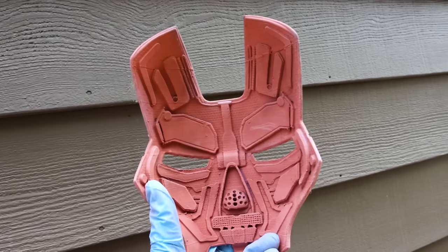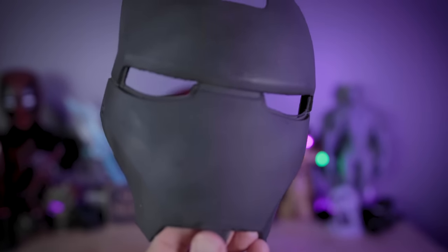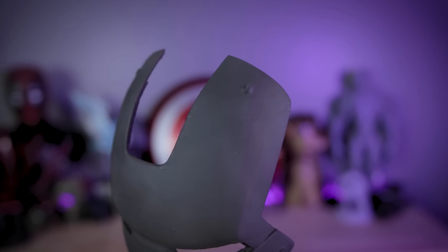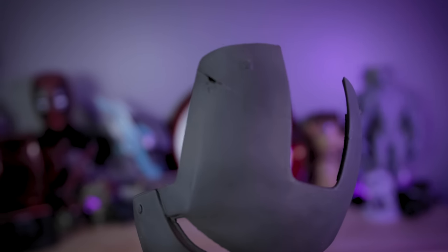I only spent maybe five to ten minutes sanding the front of the faceplate. Even where the 3D print failed and I had to reattach those pieces, one side looks really good because I did a better job using the 3D Gloop and smoothing that out. The other side doesn't look as good and clearly needs to be filled in — there's a massive gap. But I'm very impressed with how well this hid the layer lines overall for this project.